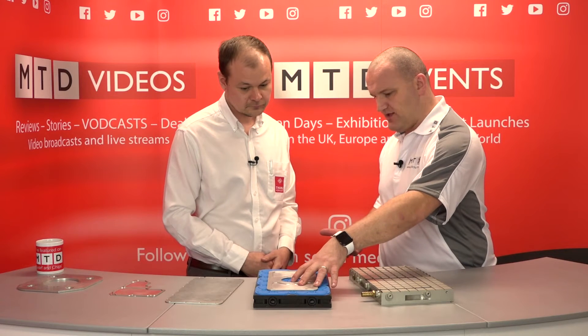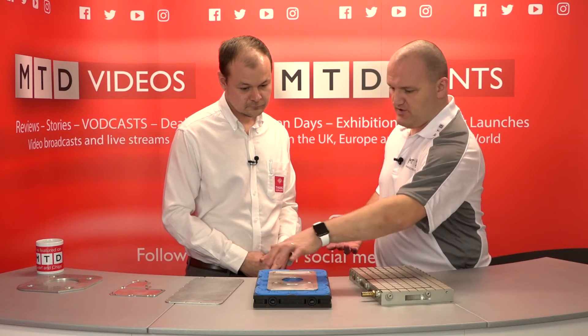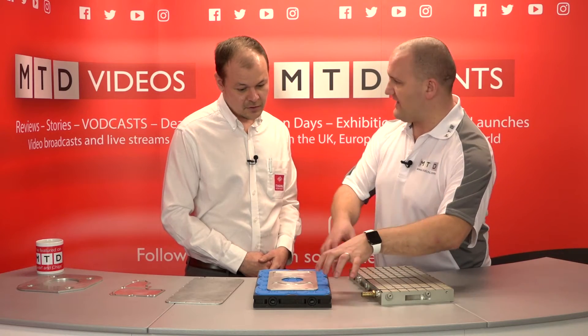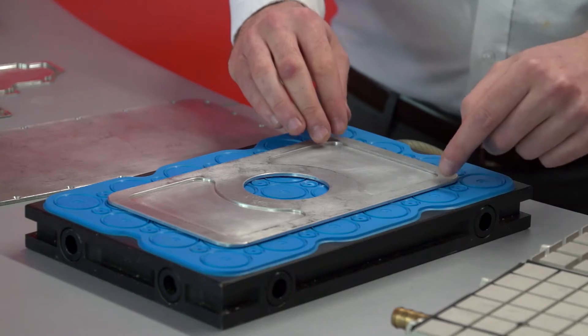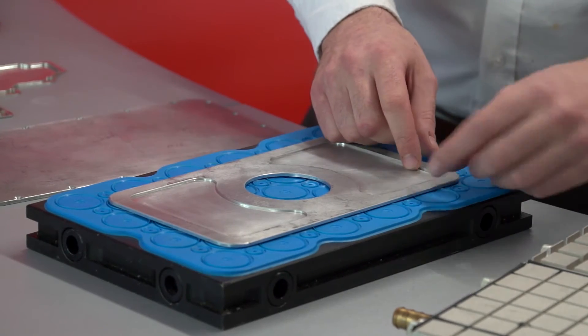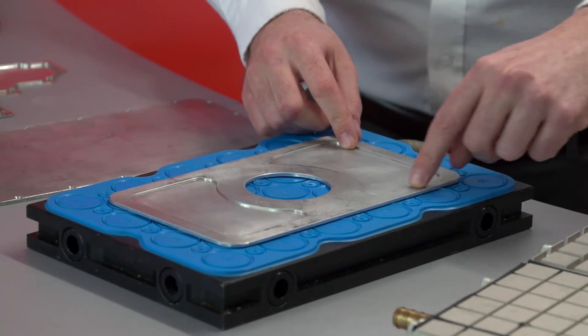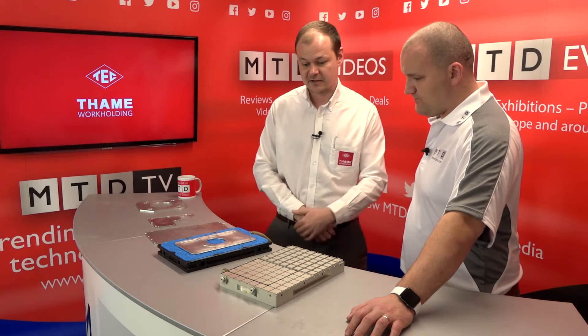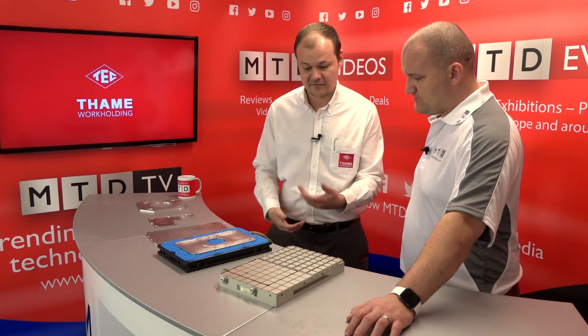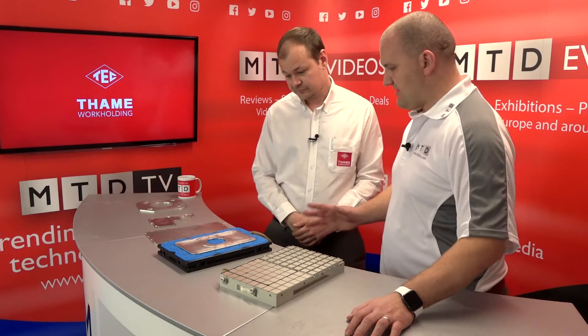So that's going to suck the part down under vacuum, but how would you machine that any other way? I guess you'd have to have loads of clamps and move them around — it would be nonsense, wouldn't it? Exactly. You'd have to clamp down, machine up to the clamp, then remove it, put it on the next position and machine where you'd just been clamping. So it avoids all of that — much less ops and quicker turnaround of parts.